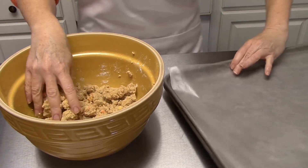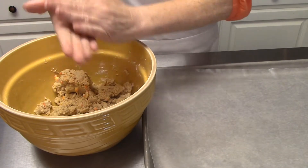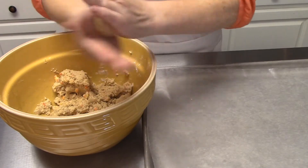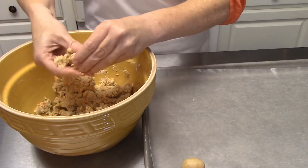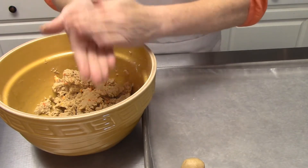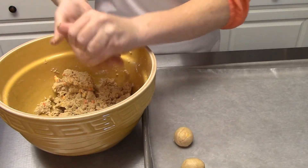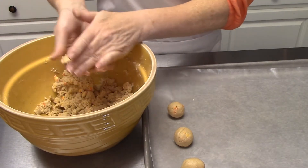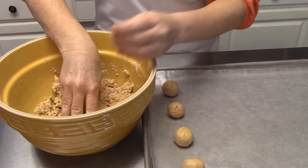Next, take a regular cookie sheet and cover it with some wax paper or parchment paper. You're just going to make small balls about the size of a ping pong ball — about one and a half inches round — and place them on your wax paper. After I get all these made into nice little balls, I'm going to melt some white chocolate. About eight ounces is what you're going to need for this amount of dough, but if you want yours dipped twice you'll need a little bit more.